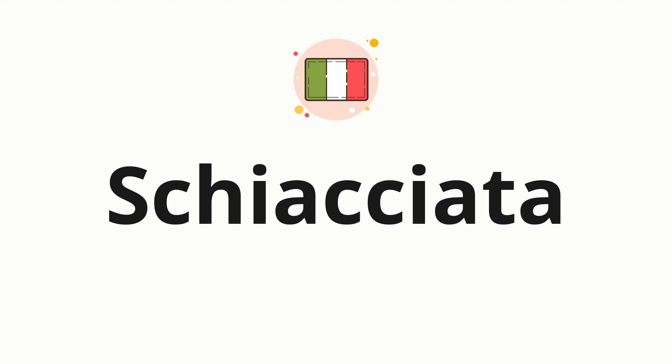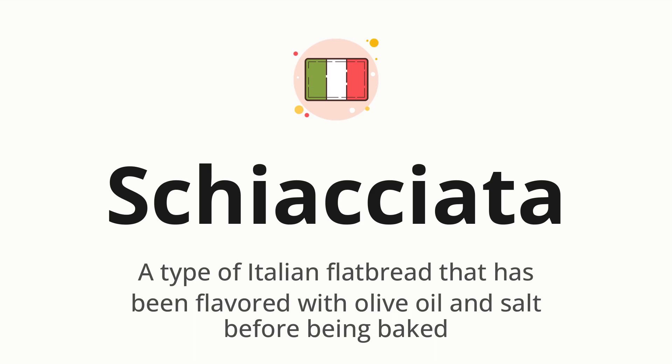Welcome to How to Pronounce. In today's video, we'll be focusing on a new word that you might find challenging or intriguing. So without further ado, let's dive into today's word. Schiacciata — which means a type of Italian flatbread that has been flavored with olive oil and salt before being baked.